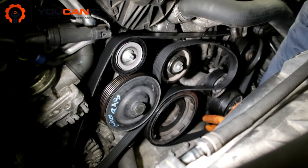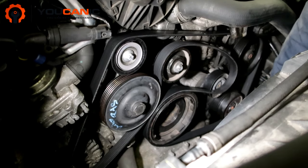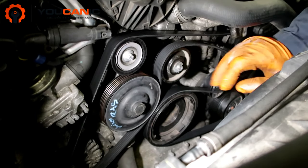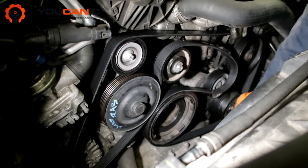So what that does is it gives less room here. Make sure to check — if you can't slide the belt over when you lift up the tensioner, you probably have the belt off on one of the pulleys.